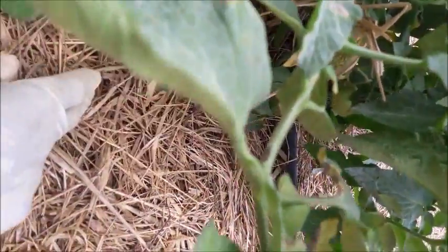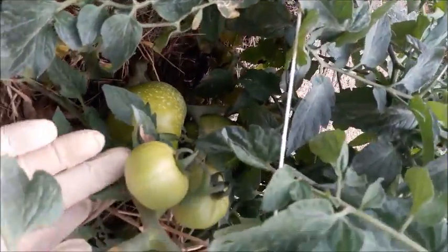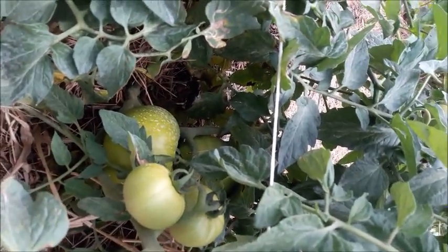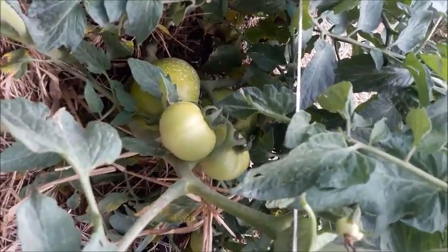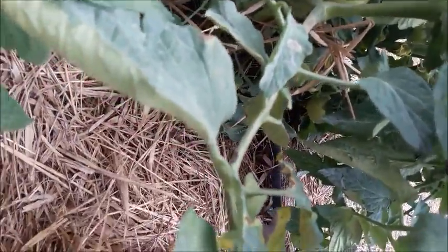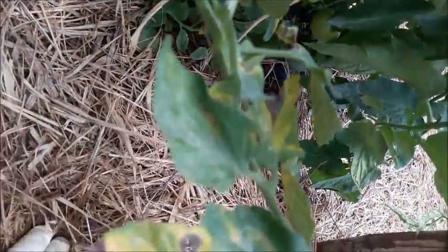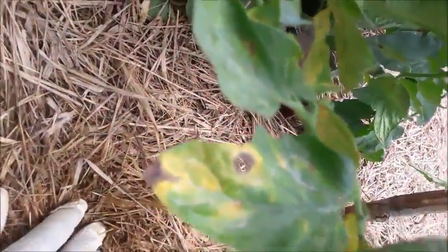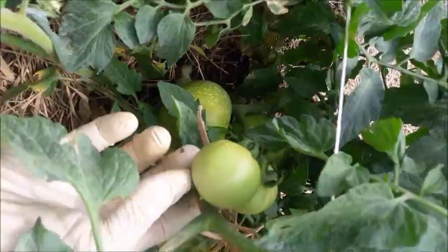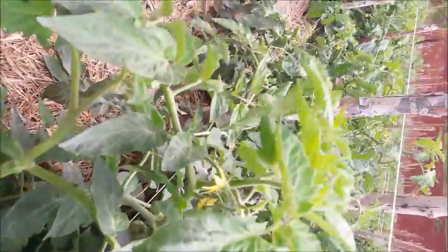When this tomato gets to the size of this one, you will get a gaping hole in the underneath of the tomato as a result of the grass and the moisture that's always in the grass. As you can see the area here is very wet while everywhere around is dry, so because of the constant water here it will actually damage the underneath of your tomato where it was resting on the ground.